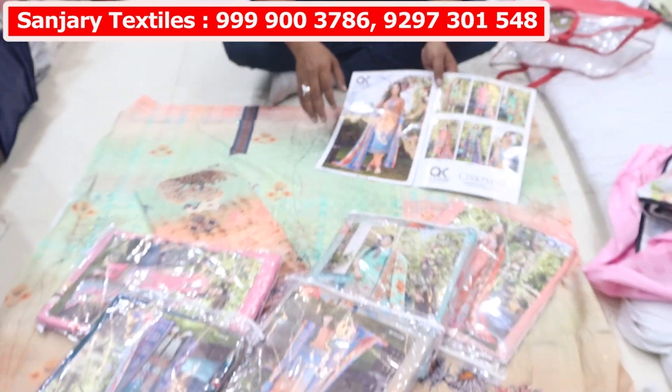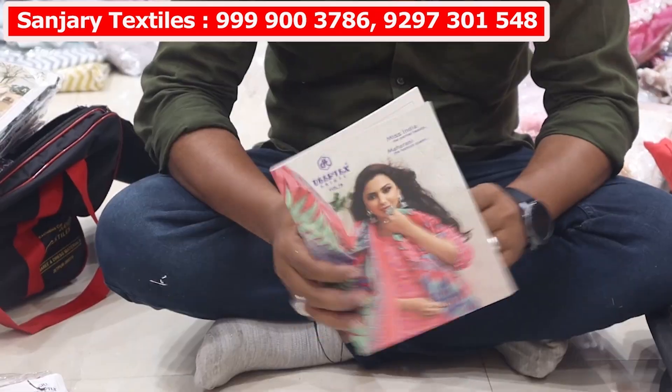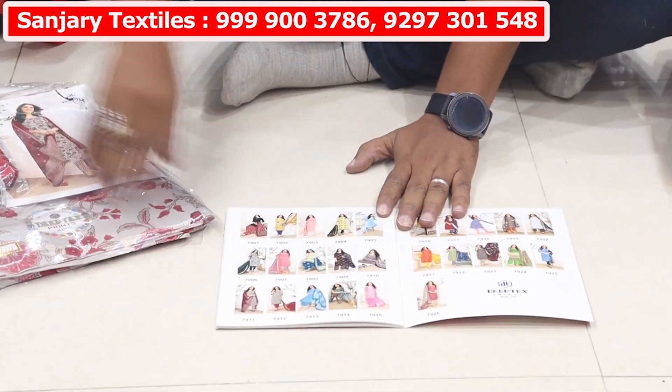This is a very good item. You can visit the shop and you have a lot of choices. Tiptex Miss India, volume 79. You have 26 colors, 26 pieces and 26 designs. Hello viewers, welcome back to Sanjay Retext.